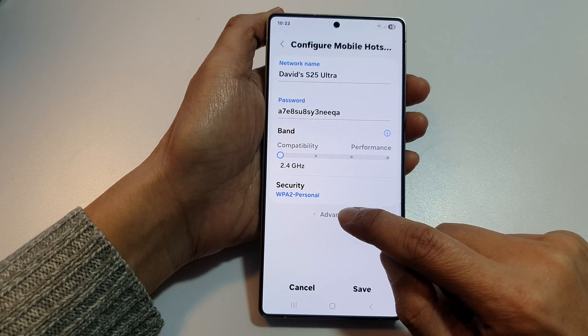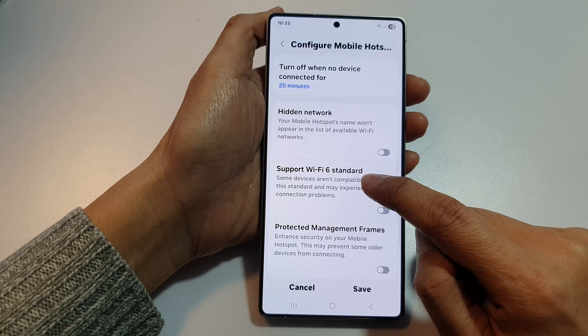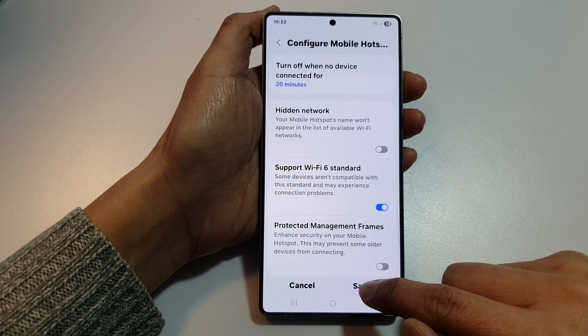And then, tap on advanced. After that, scroll down and then tap on support Wi-Fi 6 standard. Tap on the toggle button to switch it on. Then, tap on saved.